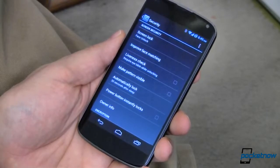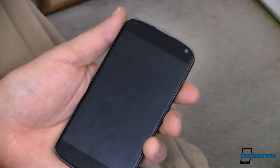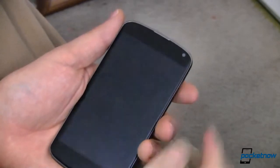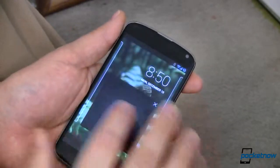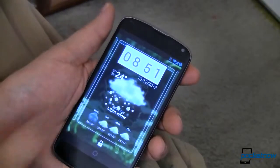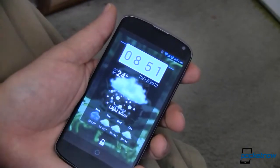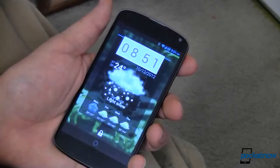A lot of times when we're turning on our device it's to check on some information — like the time, your calendar, the weather, whatever it may be. Well, you can do that now with lock screen widgets. Simply turn on your device and before it unlocks, you can now go in and look at date and time. You can swipe to the side — this is a plug-in called Beautiful Widgets, the same Beautiful Widgets that we've shown you in the past, now with a lock screen widget.